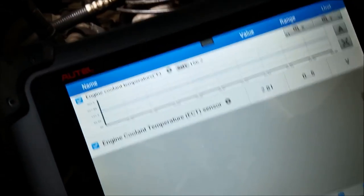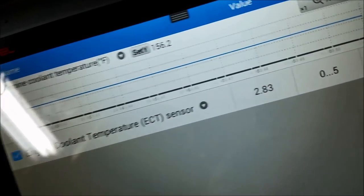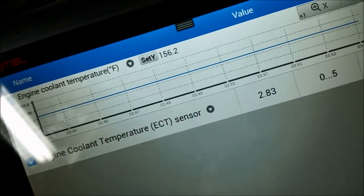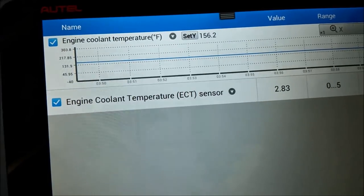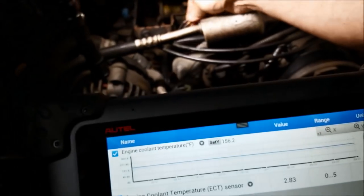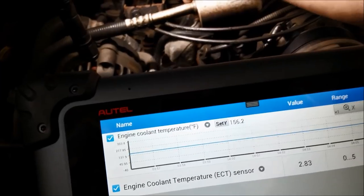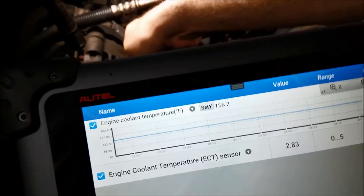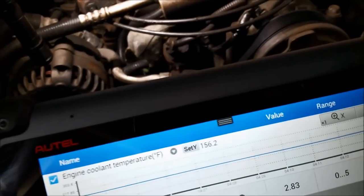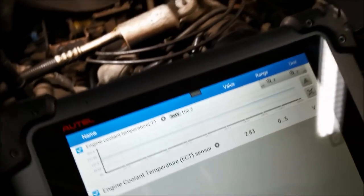Scanner's up, I got the coolant temp sensor getting graphed so we can check for any small dropouts. Doing a quick little wiggle test - I can get the scanner and the harness in at the same time. I don't see anything. Like I said before, I really hope he didn't get the motor as hot as I think he did. That's going to be an additional phone call.